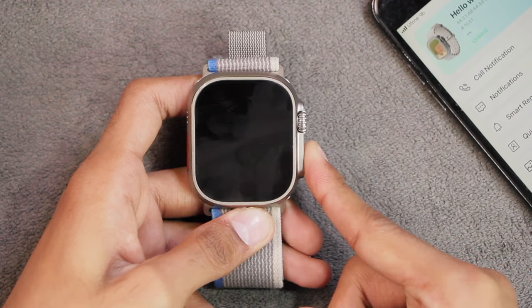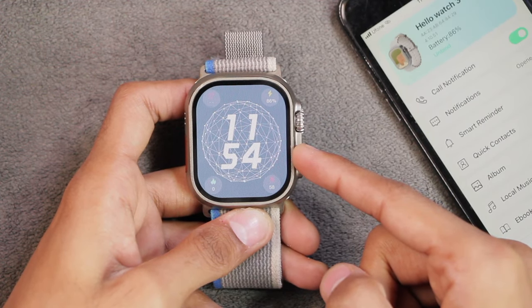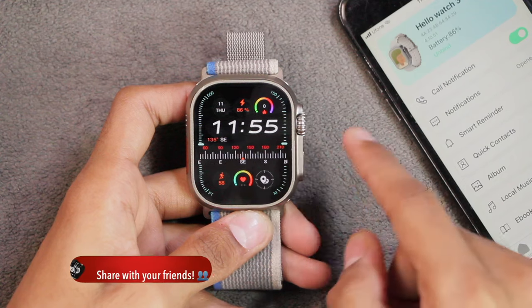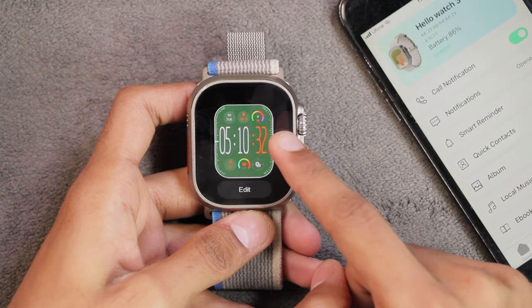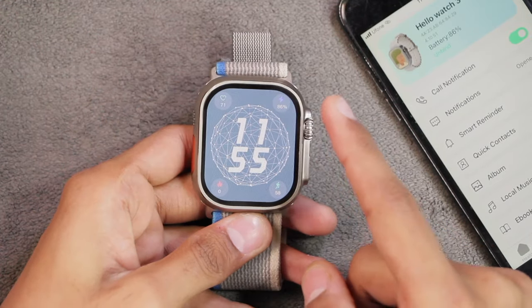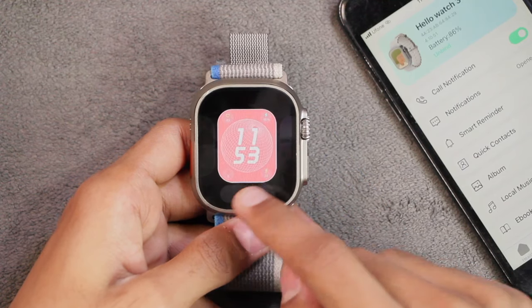After restarting, the watch face has been reset to default settings — the issue is still there. A Hello Watch 3 user in the Telegram group mentioned this happens because the settings are saved in RAM, which is temporary memory, so they're deleted on restart. I still haven't received an answer as to why watch face settings are saved in RAM rather than persistent storage.